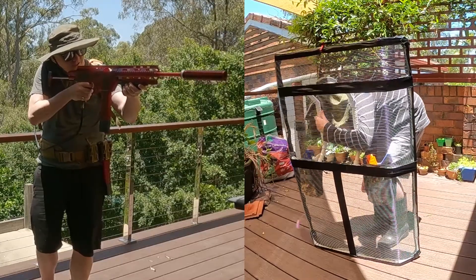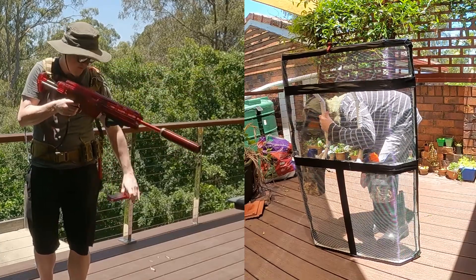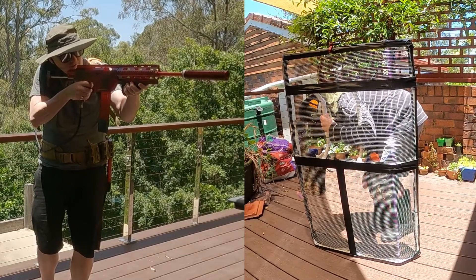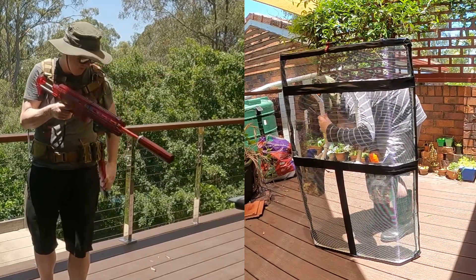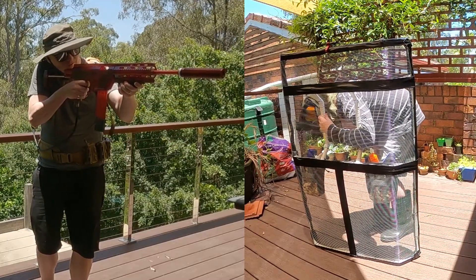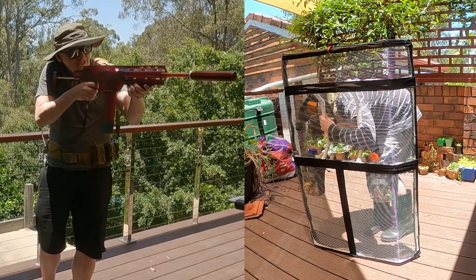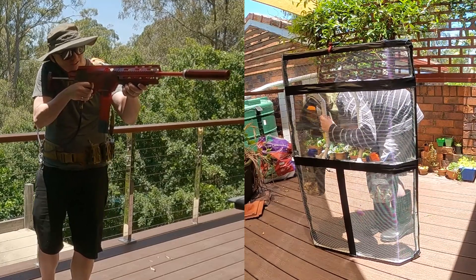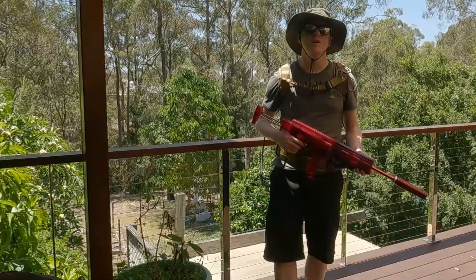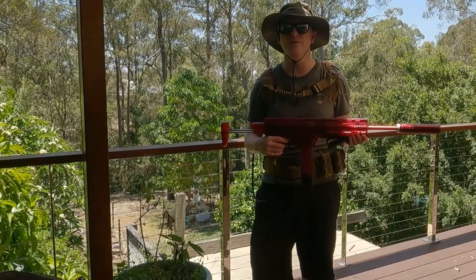That was tough! Still going — still coming. That was 100 darts at 350 to 400 FPS, and I think the shield had a really good workout.